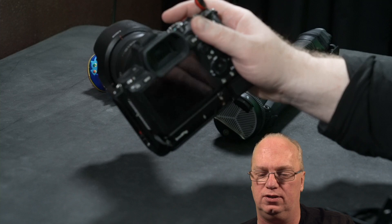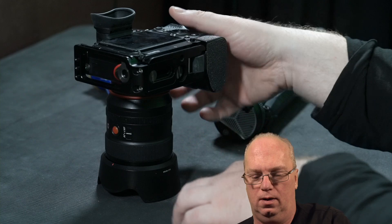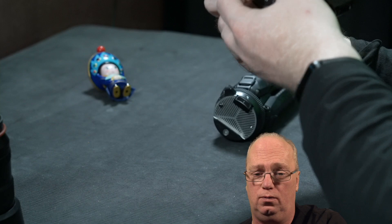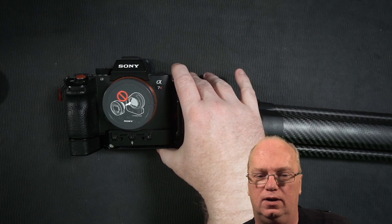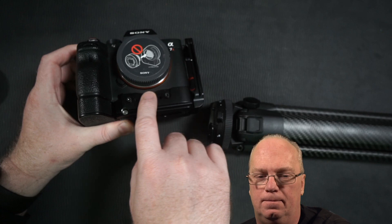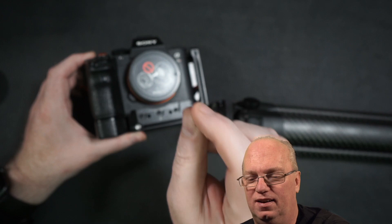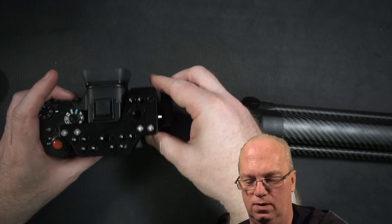I'd suggest watching the full long review from yesterday, or at least skimming it, since this video is focused on the three changes I made. From the top view you can now see how I replaced the three original screws with the knurled hand-tightenable ones. They have this textured edge to them — you take them out and put the top part on as needed.